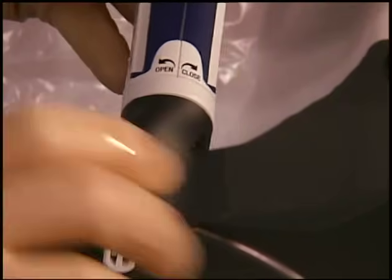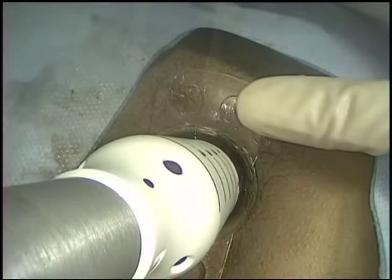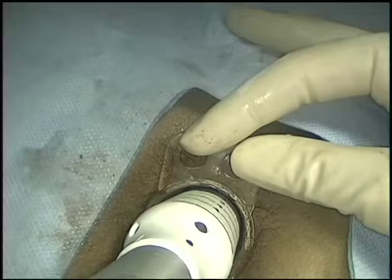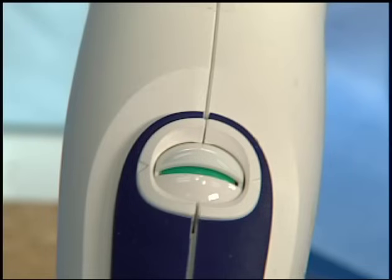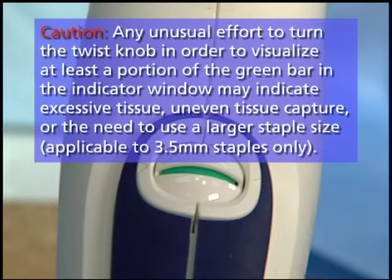Close the device by holding it perpendicular to the opening of the anus and turn the twist knob in the clockwise direction. Allow the device to close with neutral tension. Continue to twist the knob clockwise until the ready-to-fire indicator displays a green line. The safety will not release if the green ready-to-fire indicator is not visible. Do not turn the twist knob once the safety is released. Any unusual effort required to turn the twist knob to visualize at least a portion of the green bar in the indicator window may indicate excessive tissue, uneven tissue capture, or the need to use a larger staple size.